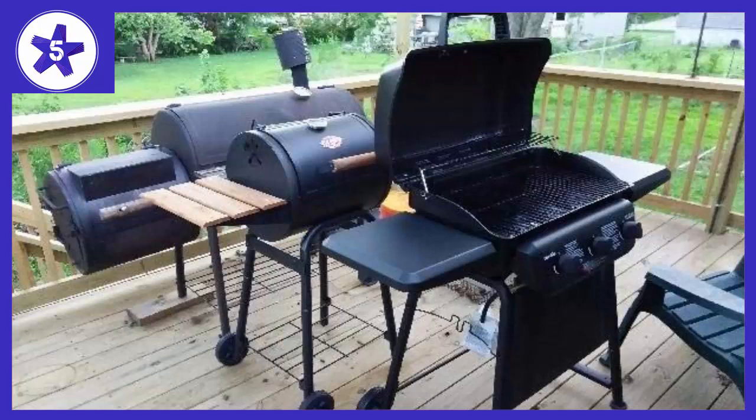I got to try this Charbroil Classic 3-Burner Gas Grill — just an absolutely perfect size. Great looks, great performance from the burners and valves, no cremations.